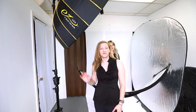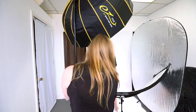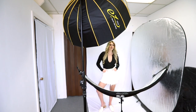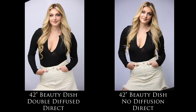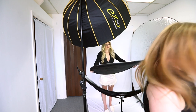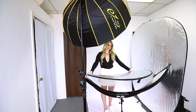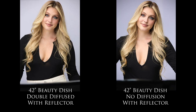Now we have our Beauty Dish with no diffusion panel whatsoever. Let's see if we bring this around more to the side for a traditional beauty lighting setup. Really see a difference there. And then if we bring in a reflector again — thank you, Annabelle — really see a difference there.